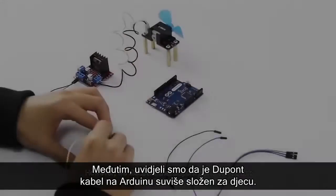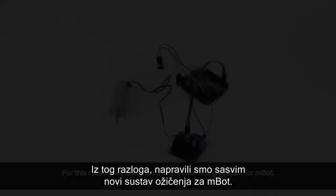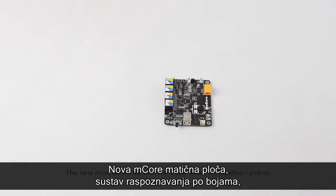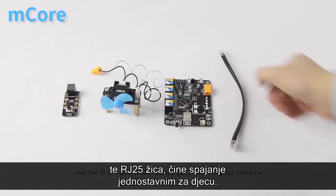However, we've discovered that the DuPont cable in Arduino is too complicated for most children. For this reason, we have designed a brand new wiring system for mBot. The new main board, mCore, the color label recognition system, and the RJ25 wire make wiring quick and easy for children.